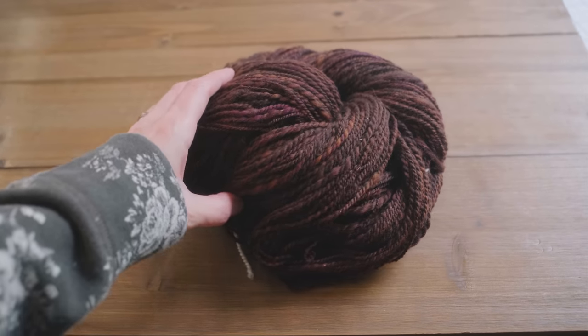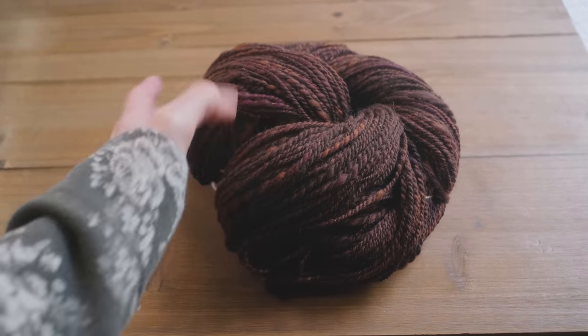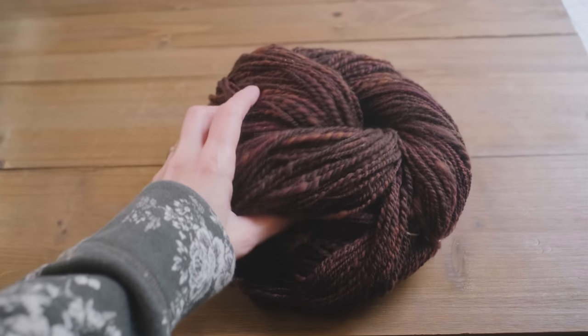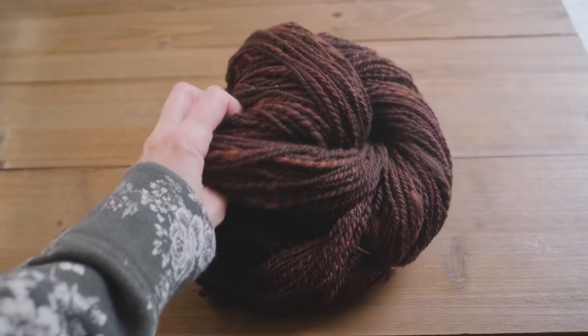There's also a little bit of Stellina in there. Really beautiful shades of chocolate brown with little hints of violet purple, and again, a very subtle hint of Stellina, which always makes me so happy.